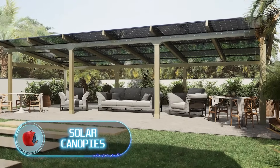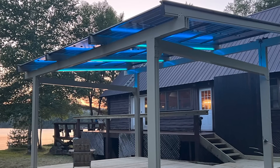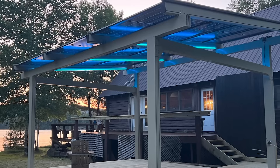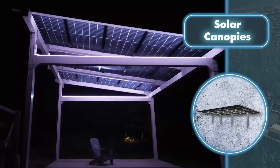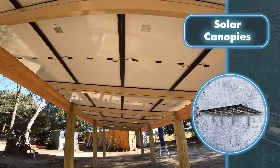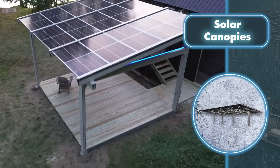Infinity Rack has been designing and building solar canopies for over 10 years. Through their experience, they've realized the importance of durability in such structures. According to Infinity Rack, their canopies can withstand winds up to 195 miles an hour — close to tornado force — and they handle heavy snow loads with ease.